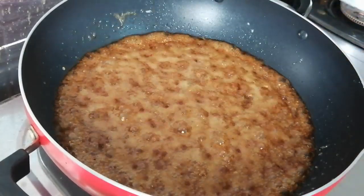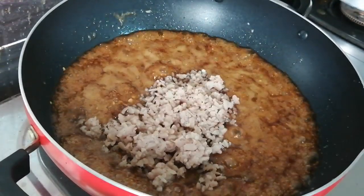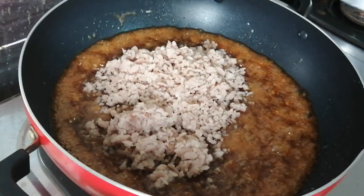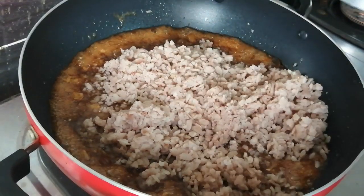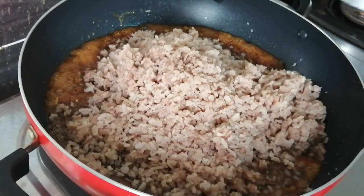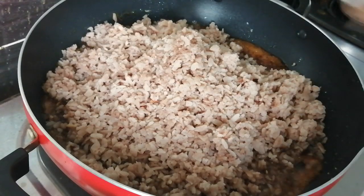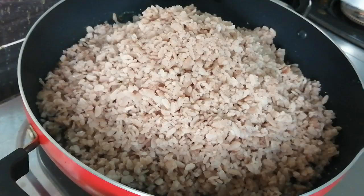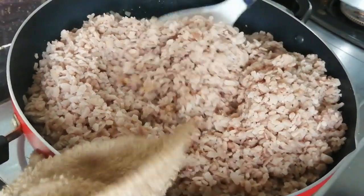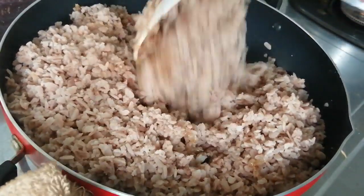Now we add the oil. It is very dry. If you add the oil it will be very dry. Mix it all in the way.